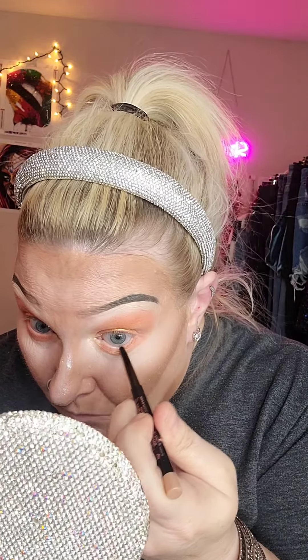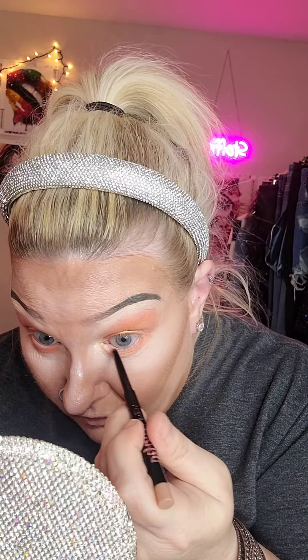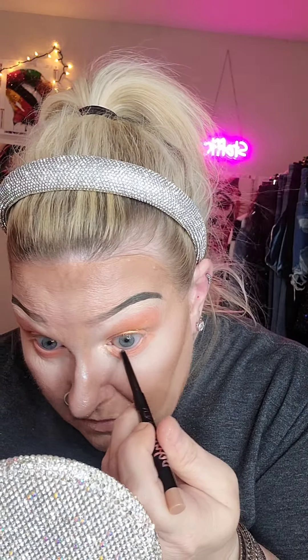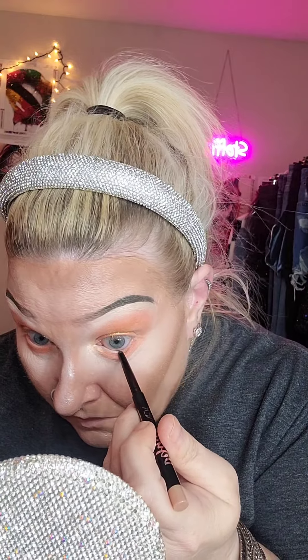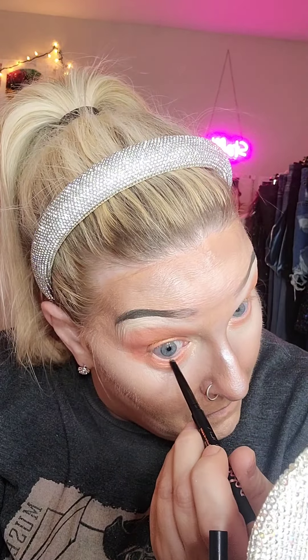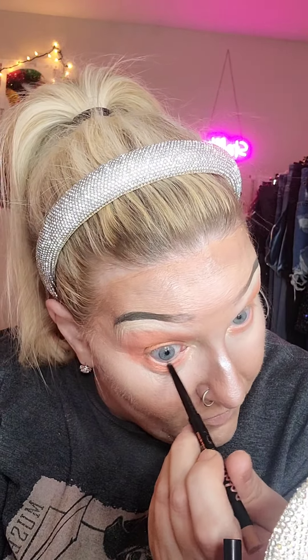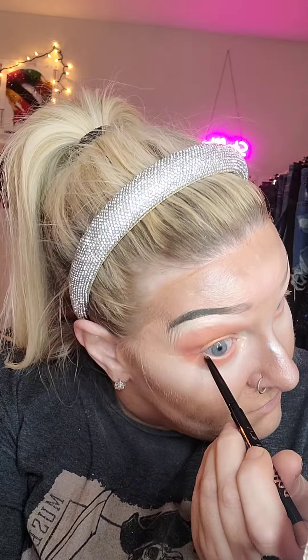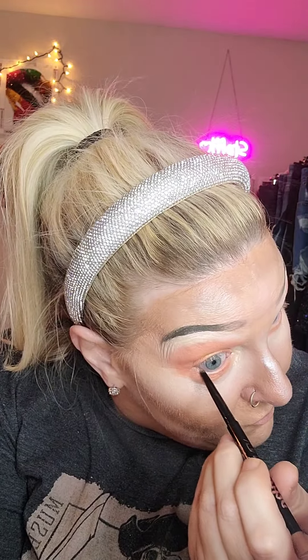I'm going to try out this gold eyeliner again — I think it will match the shimmery look, but it just doesn't show up that much. I'll just put it on there anyway. I don't know if I want to do a wing today or not. I have eyeshadow all around so I don't think I'm going to do much to the bottom.